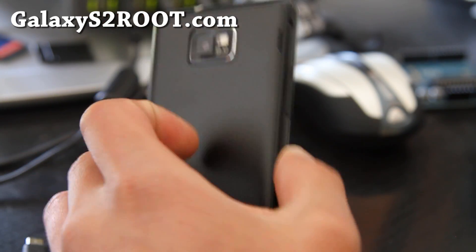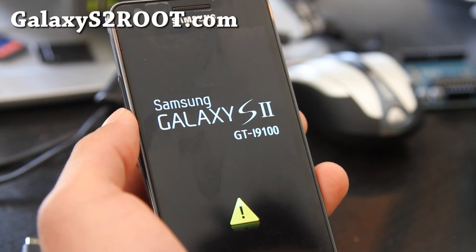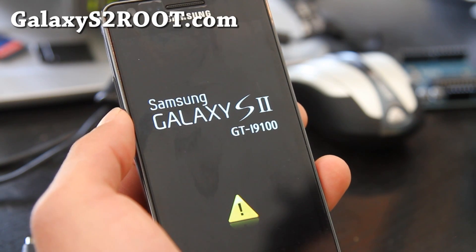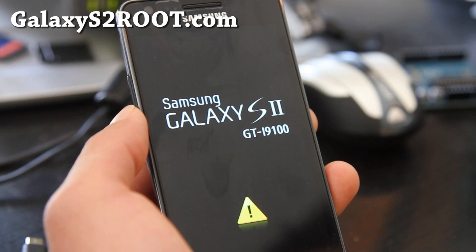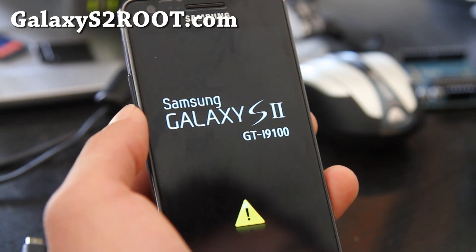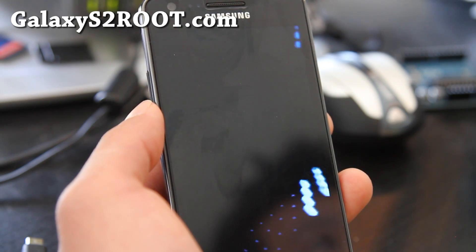Anyway, this is a really great phone — I really love it. This is actually my friend's phone. This is the international unlocked version; you can get it on Amazon for like six hundred bucks. But for those of you in the US, I would probably just get the subsidized version, such as from Sprint or AT&T.